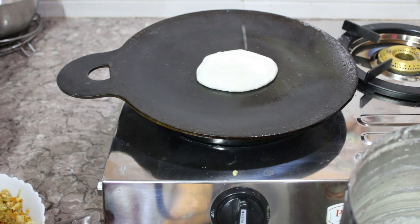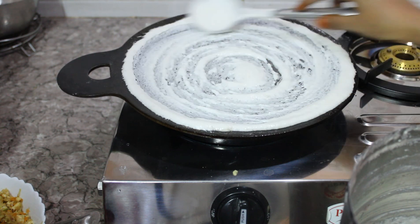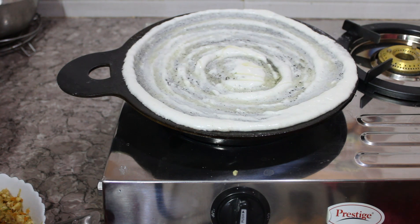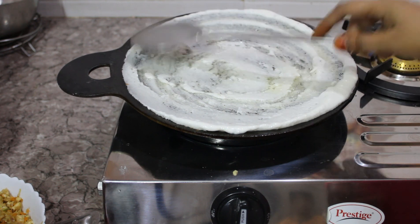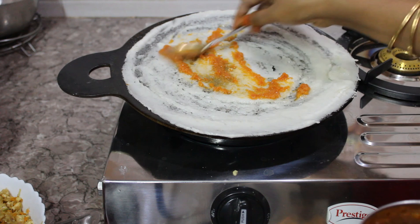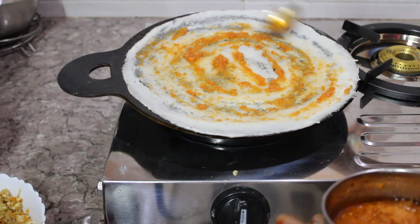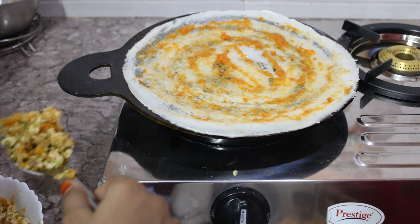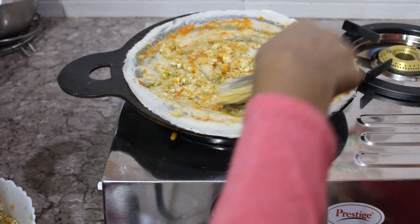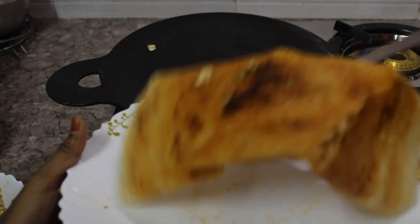Heat the skillet and pour in dosa batter, spreading it out evenly. Dosa batter is a beautiful combination of rice and lentils, soaked, ground, and fermented together. Pour some oil and spread it evenly for a crispier dosa. Spread tomato chutney — or even pizza sauce — evenly on the dosa. Then add two full scoops of the vegetable stuffing and spread it over the dosa. Cook until golden on the bottom. Veg Paneer Dosa is ready to serve.